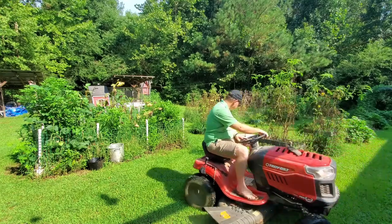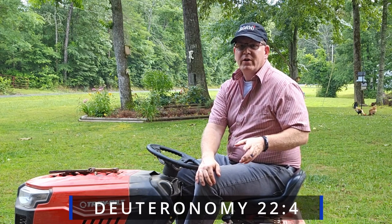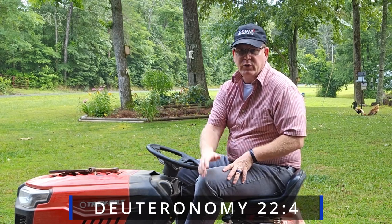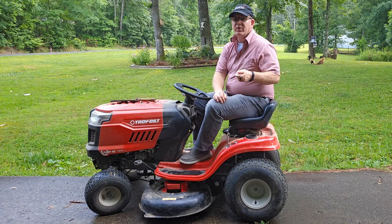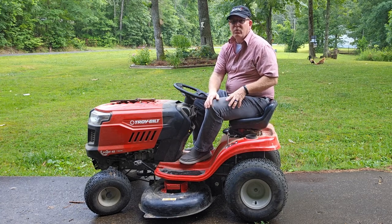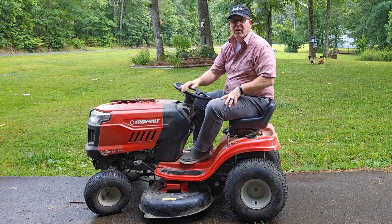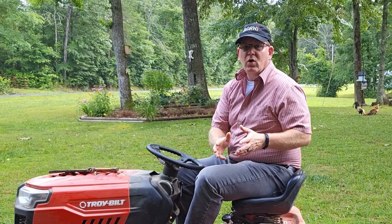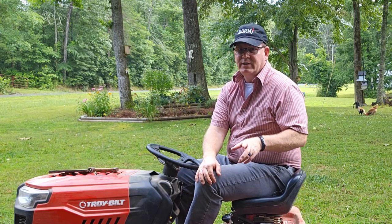Deuteronomy 22:4 says, 'If you see that your neighbor's donkey or ox has collapsed on the road, do not look the other way. Go and help your neighbor to get it back on its feet.' Well, it's not just about donkeys and oxen. If you see your neighbor needs help with anything and you can help, lend a hand. Do it. And remember, Jesus said your neighbor isn't just the guy that lives right next to you or the people that look and think like you — everyone is your neighbor.